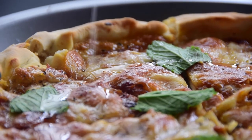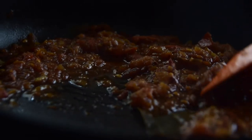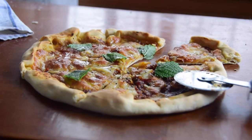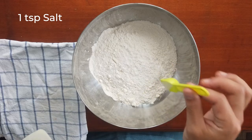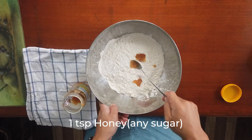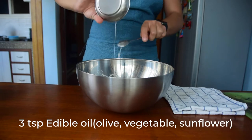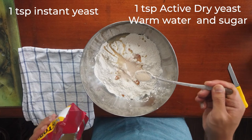Welcome back to my channel. Today I'm going to show you how I make simple and easy pizza. First you need some plain flour, a teaspoon of salt, a teaspoon of honey — yes, I'm using honey instead of sugar — and three teaspoons of oil, any edible oil.